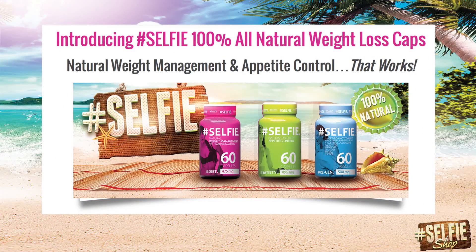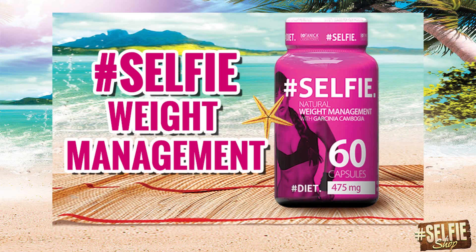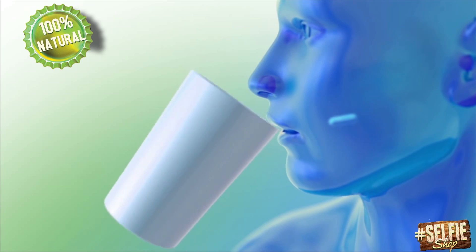Introducing Selfie, 100% all-natural weight loss caps. These amazing capsules contain powerful and all-natural ingredients. Take Selfie weight management with a glass of water about 30 minutes prior to a meal.